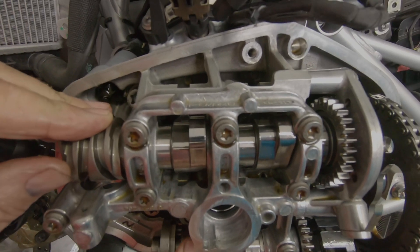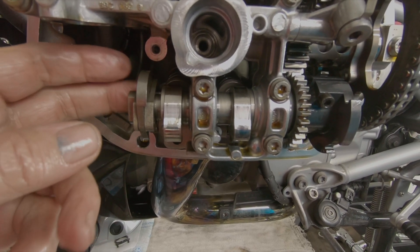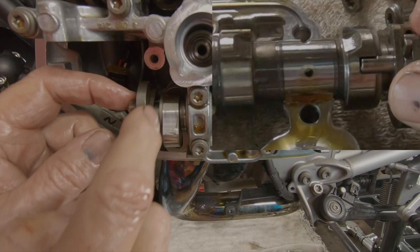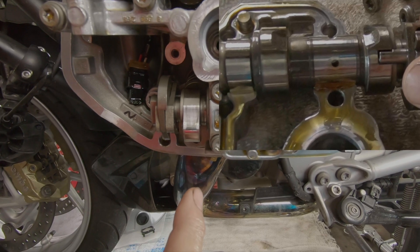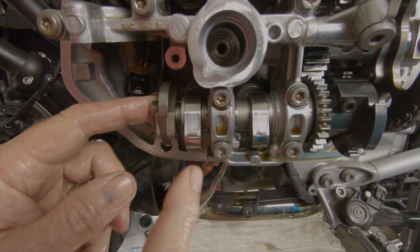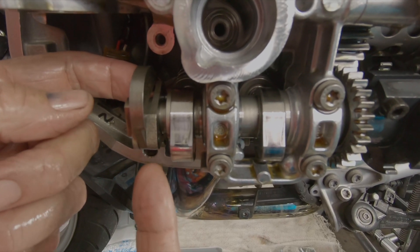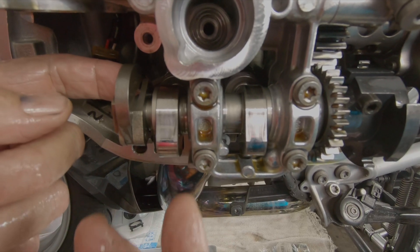The exhaust cam doesn't have any movement to it at all. The only thing unique about it is it has a compression release. As the starter motor turns the engine over, there's a little pin on the back side of the base circle of the front exhaust valve — every time this pin goes by the follower it opens up and relieves some compression from the cylinder. Up to about 370 RPM, this helps starting. When the engine runs above 370 RPM, the weight flies out, the pin retracts from the base circle, and you have full compression every time the piston comes up.